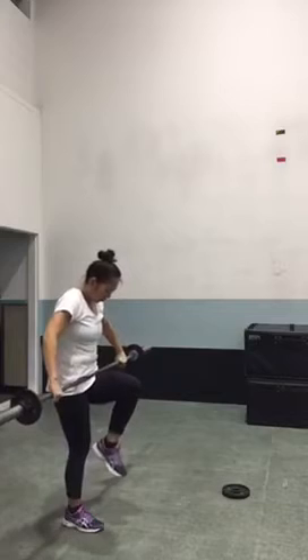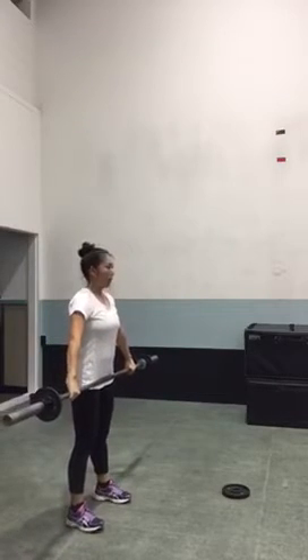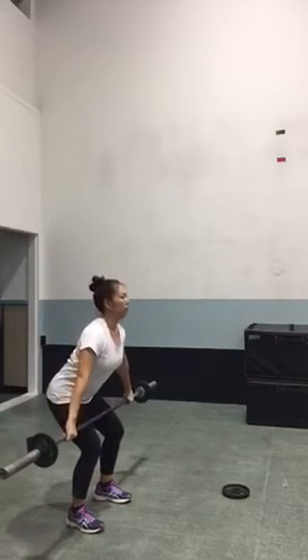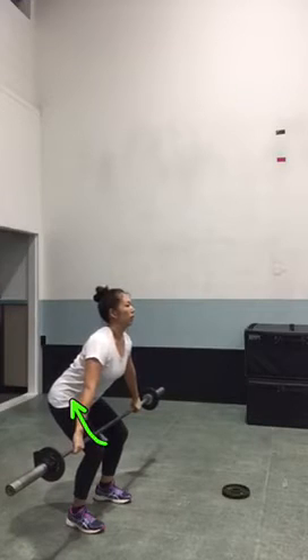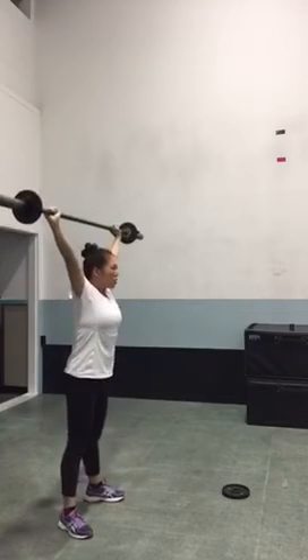In this second one I want to show you how the bar kind of drifts away from your body the minute you jump into the snatch. What we really want to have happen is we want the bar to stay in nice and close, ride up the thighs until you're fully extended, and then the bar starts to go over your head as you drop under it. You can see that the bar kind of moves out from you — it goes straight up, kind of away from the body.